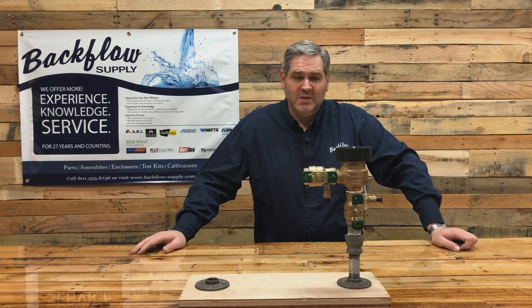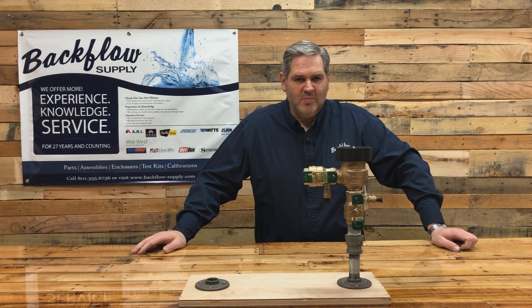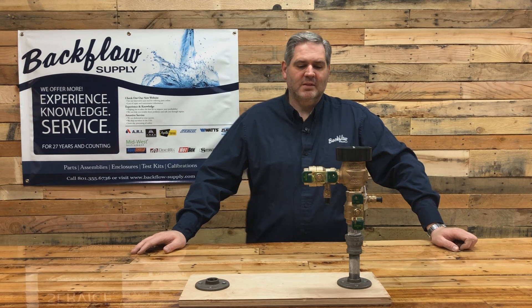Today I want to talk specifically about the Watts 800M4 pressure vacuum breaker — or it may say LF 800M4, which just means it's lead-free — but it's exactly the same assembly. The parts are the same, the maintenance is the same; all of that is the same.